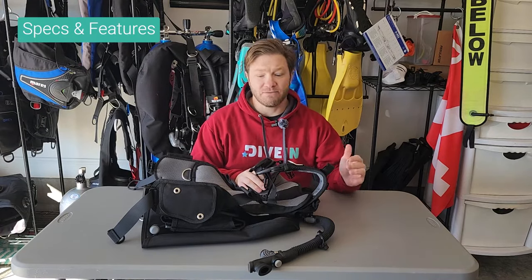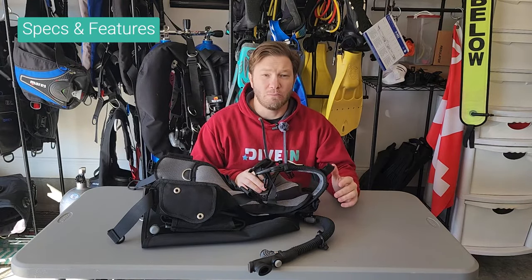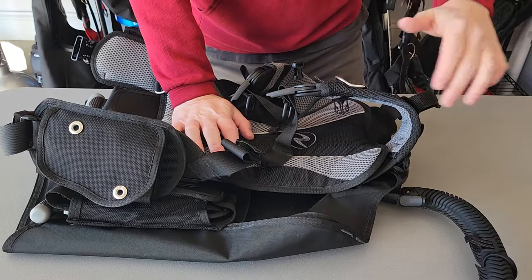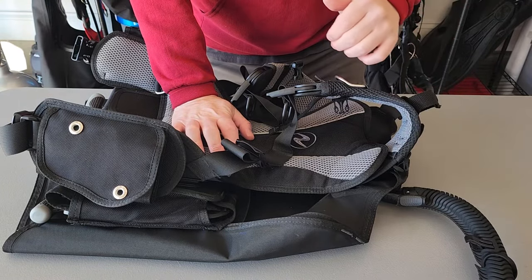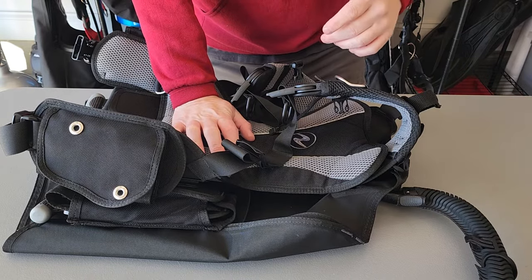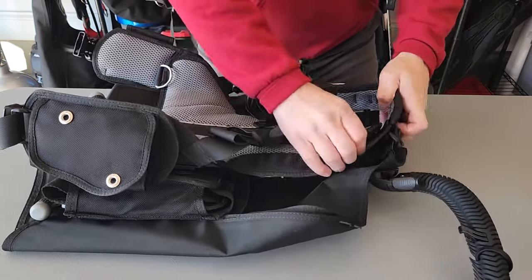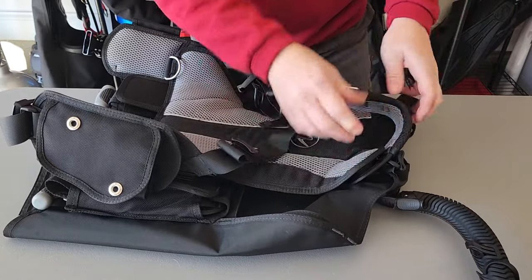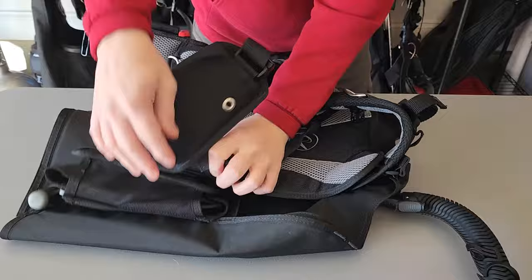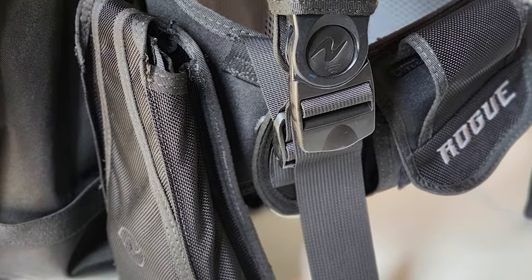Let's take a look at the specs and features of the Aqualung Rogue BCD. One of the key features is the ability to configure it how you choose — it has up to 27 different size configurations. All of the shoulder straps, you can see the clip-ins there, you can change the shoulder straps, the waist straps the same thing, and the weights. You can decide where these go, how you like them, what they do.